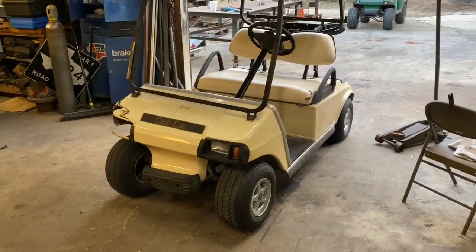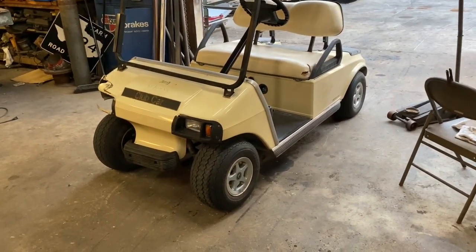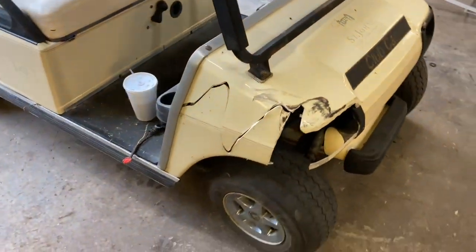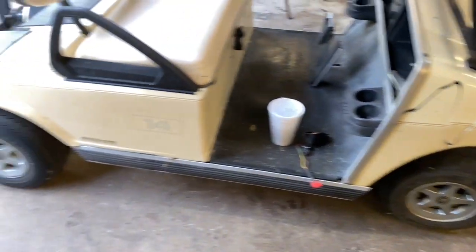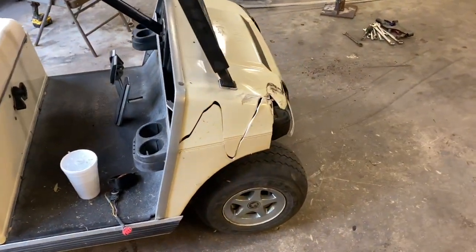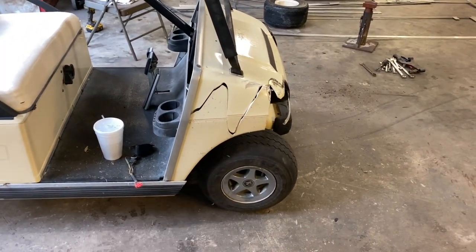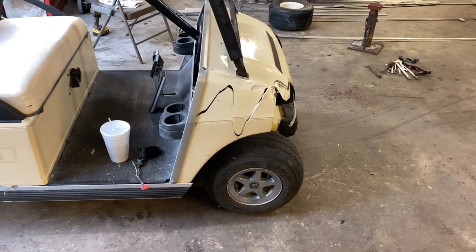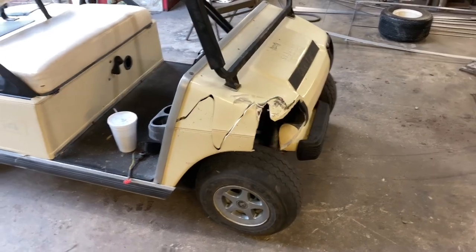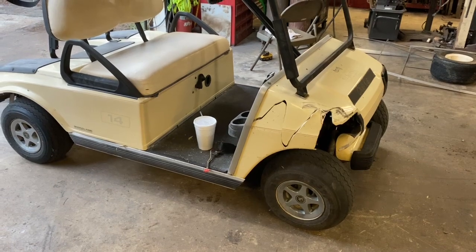Thank you so much for watching. As you can see, bad things happen but good things can come of it. We got it fixed, got it rolling — we've got a good cart now. Don't sweat the big stuff; sometimes it's really easy. We appreciate you watching. If you would hit that like button and also subscribe, we've got more videos to come. Thanks again, peace.